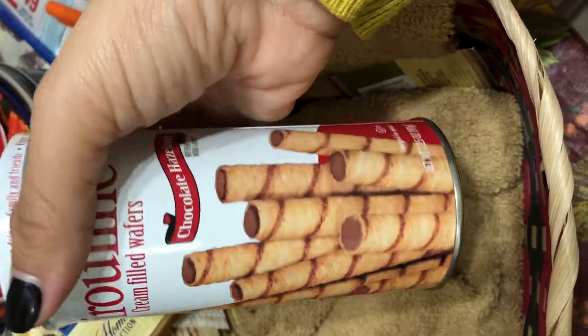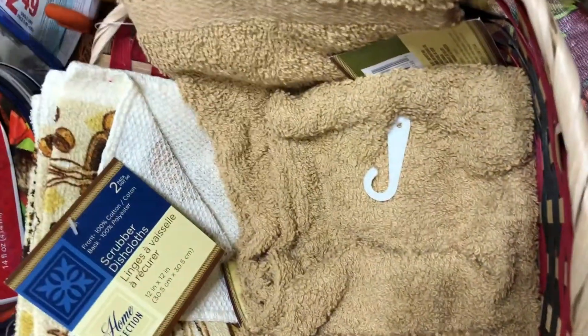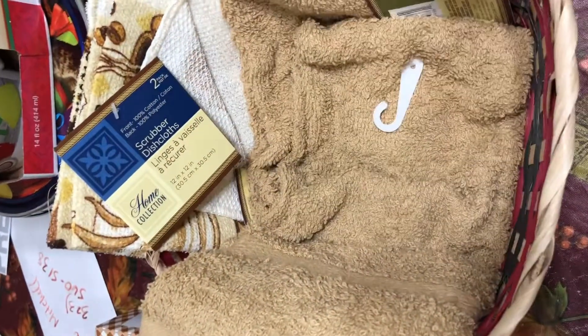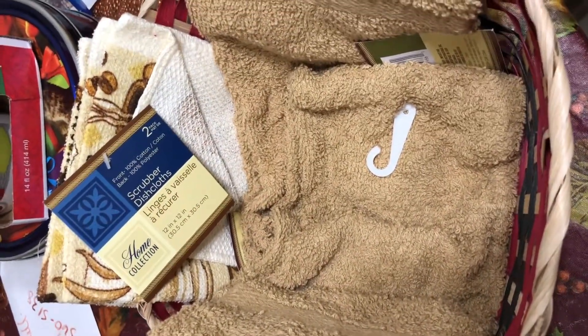And to go along with those I got them these cookies - these chocolate hazelnut wafers.